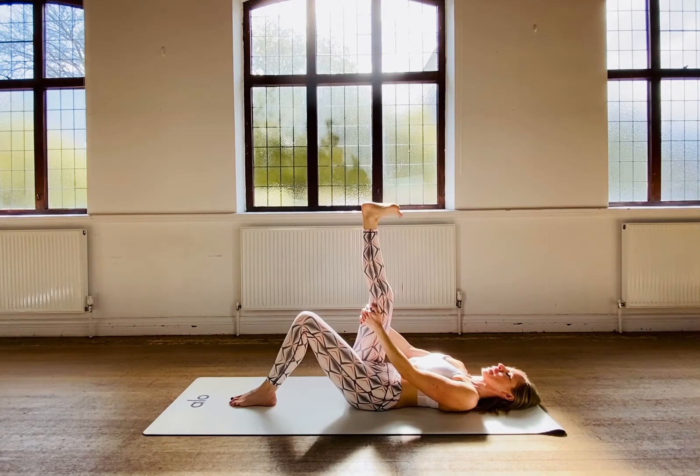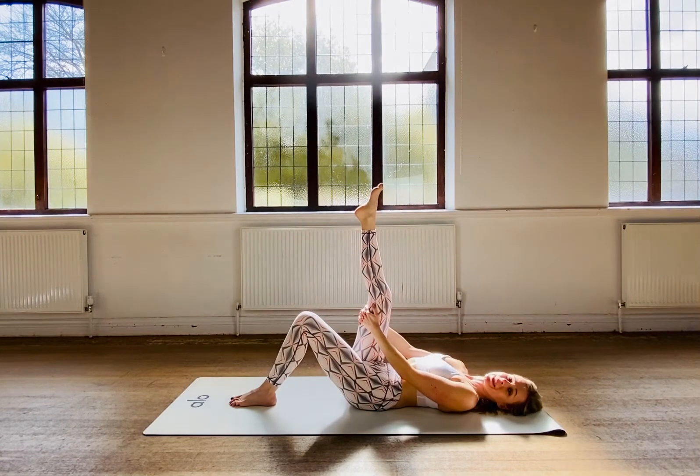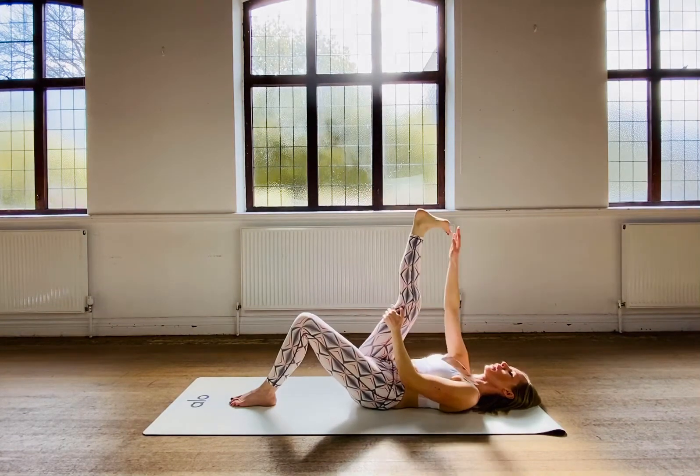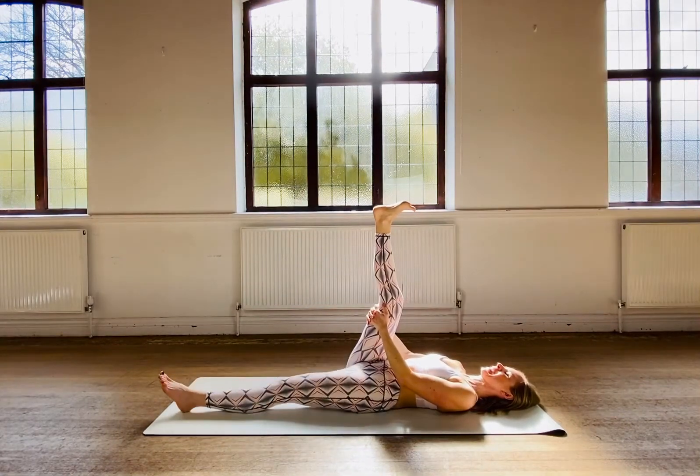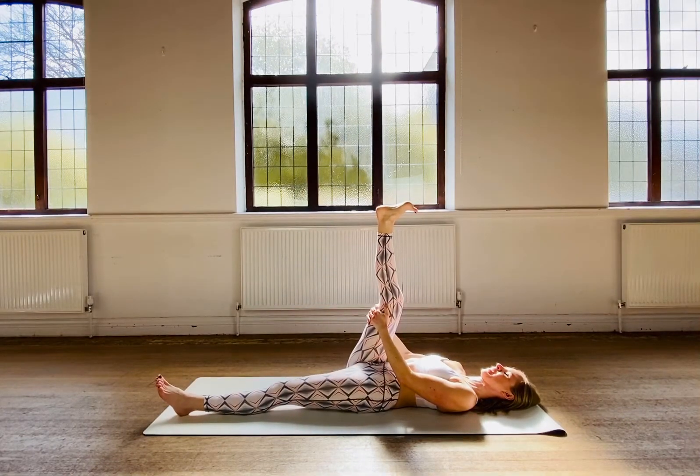Just really be aware of the inner muscles that you're working right now. Last one here — flex your foot and hold. We're going to hold that here and straighten the other leg down for a hold.